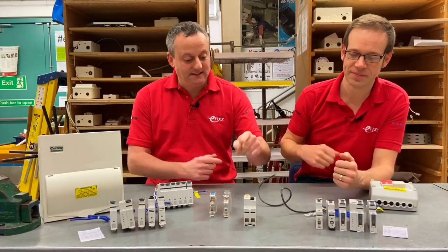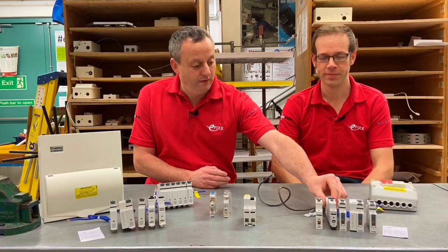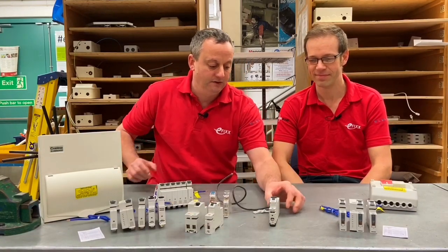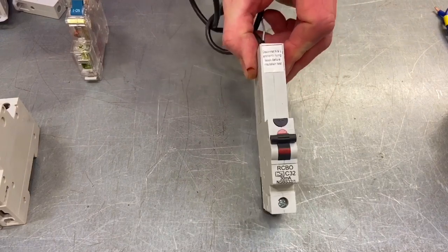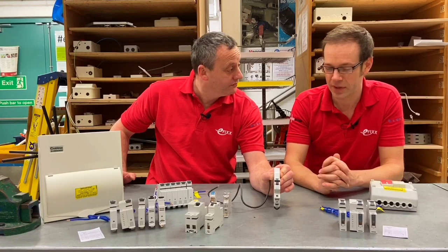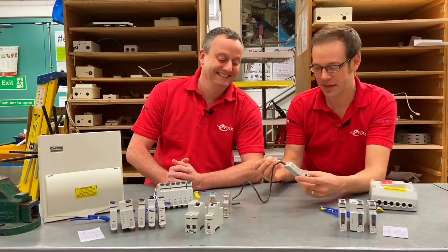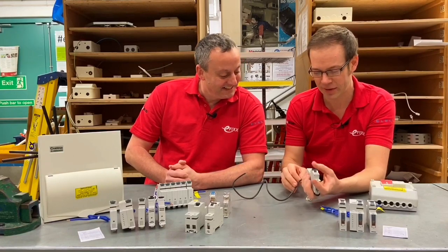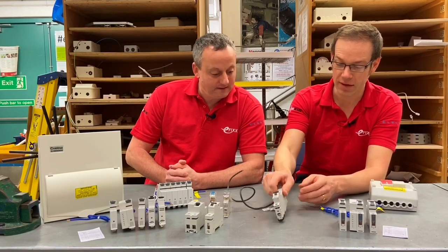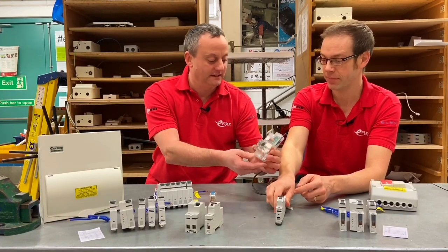The next stage was condensing the RCD protection into one device — we got the RCBO. That meant we could remove the separate MCB and RCD and replace them with just one device. So we've got RCD, overcurrent, and short circuit protection all in one device. It also has the flying lead for the CPC connection onto the earth bar and the neutral flying lead as well.